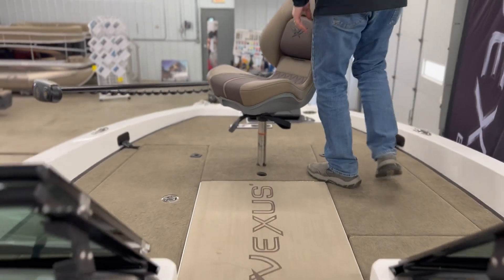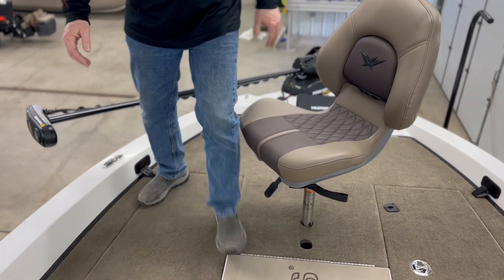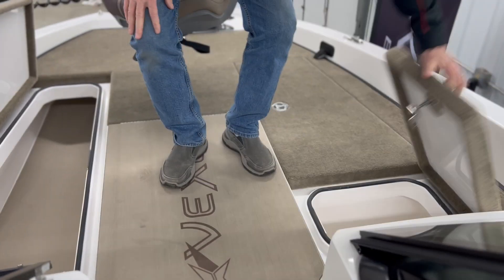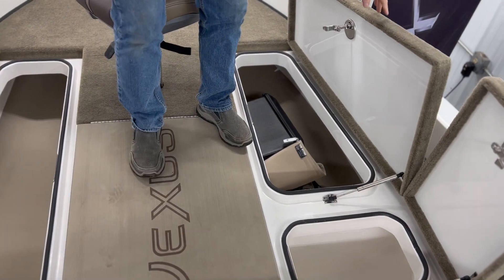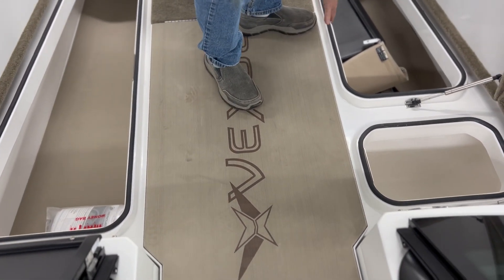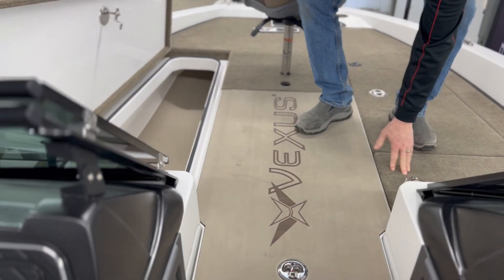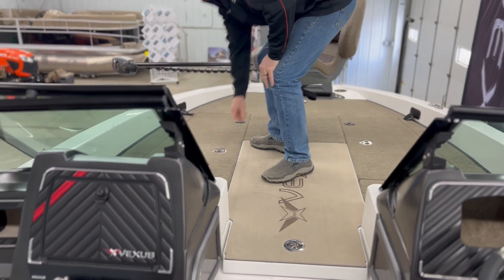Up in the bow, you can see the massive casting deck. Huge storage — storage is immense in this boat. Everything is all raised and they all have stainless steel plates so you don't chip your fiberglass when you close your lids. Extremely deep, waterproof compartments.